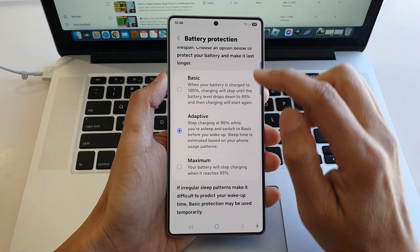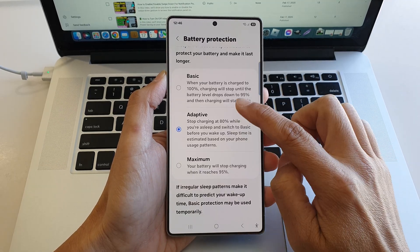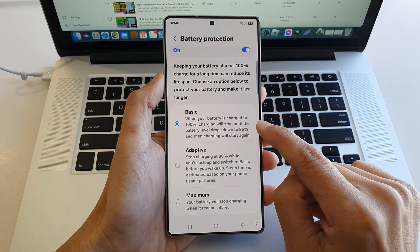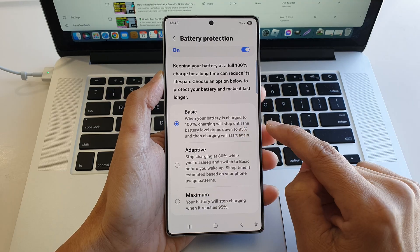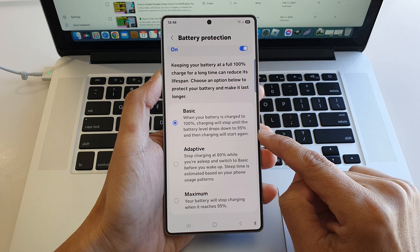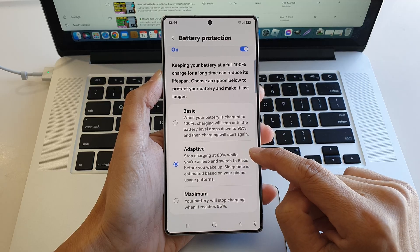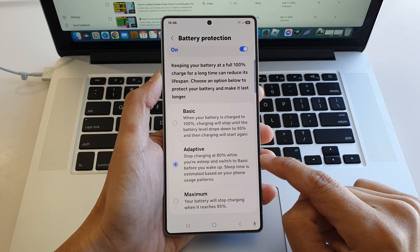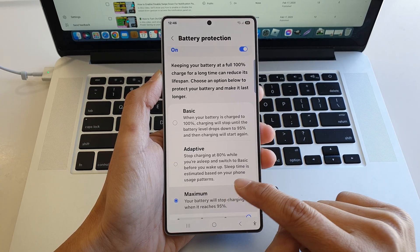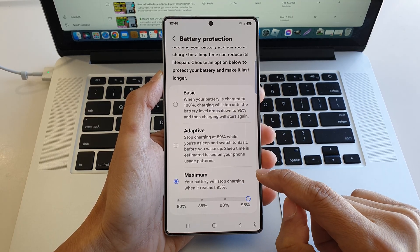Then scroll down, and in here you could choose between basic, adaptive, or maximum. If you select basic, then when your battery is charged to 100%, charging will stop until the battery level drops down to 95%, and then charging will start again. For adaptive, it will stop charging at 80% while you are asleep, and switch to basic before you wake up. For maximum, your battery will stop charging when it reaches 95%.